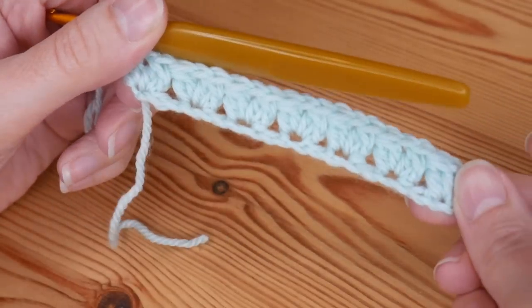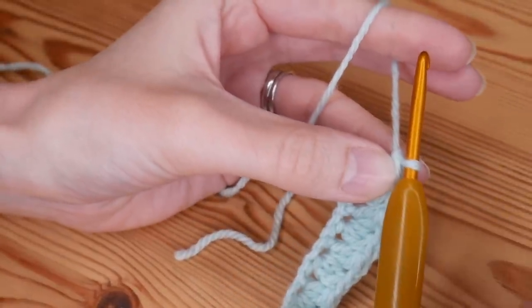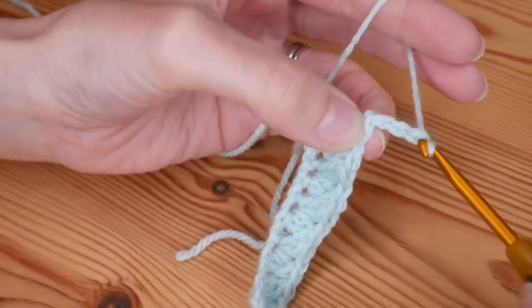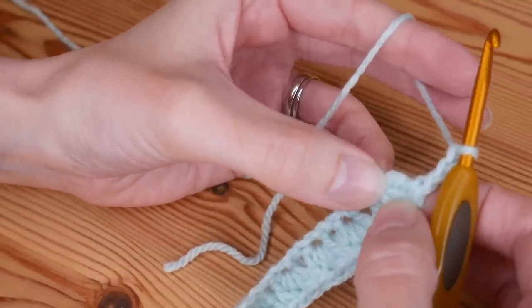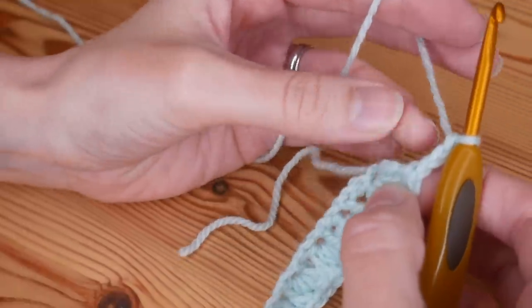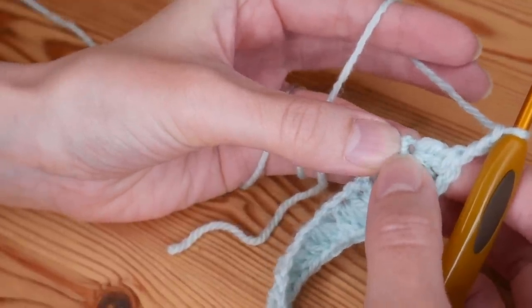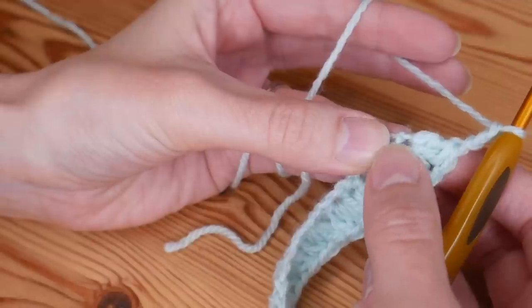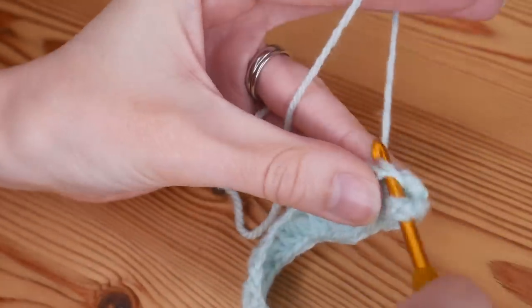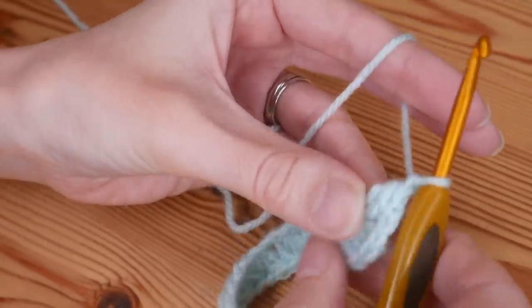That is how you should look at this point. Now we want to start creating corners and also the short edge. To create a corner we want to do a chain three — one, two, three. You can chain two if you prefer; I've just found chain three gives us a little bit more room. We then want to create the start of our short edge, so we're going to do another cluster V stitch into the same chain that we worked our final cluster stitches into — always remember to do your chain one of your V stitch.